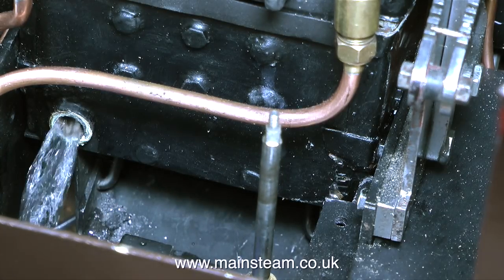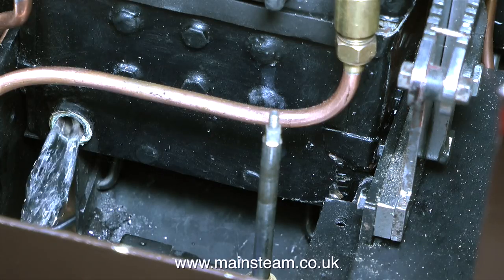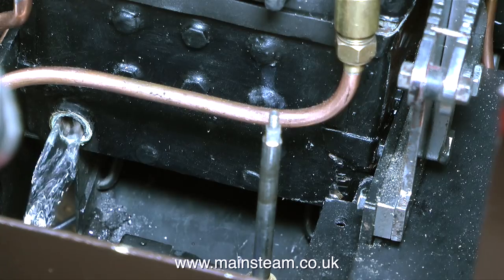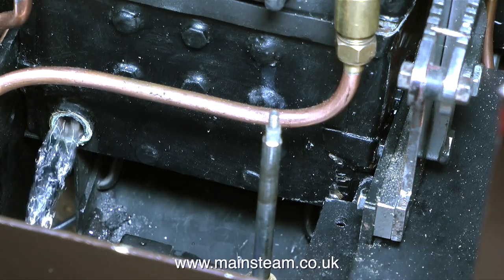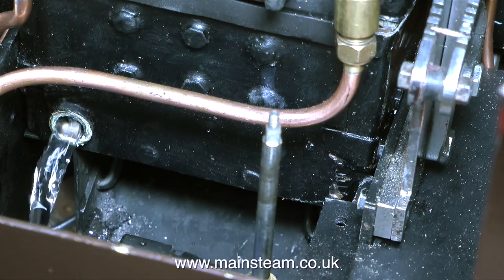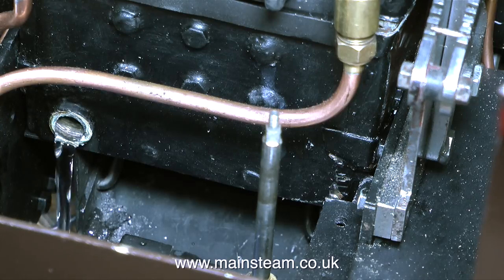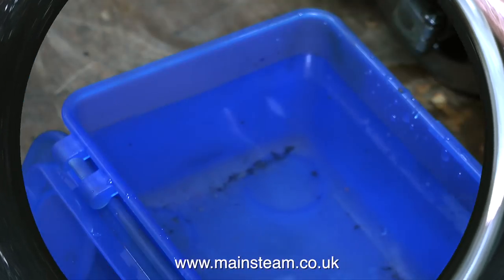The water looks quite clean, but believe me it isn't clean as you'll see in a moment. It's very important to always have a blow down valve in a steam locomotive boiler, because without one, eventually you will get deposits forming around the inner and outer firebox. These deposits will eventually settle around the foundation ring. The small gap all the way around the inner firebox to the outer firebox must not be filled with any particles whatsoever, just the water. In the last steam test, the first thing that happened was the blower blocked up, and this is why.